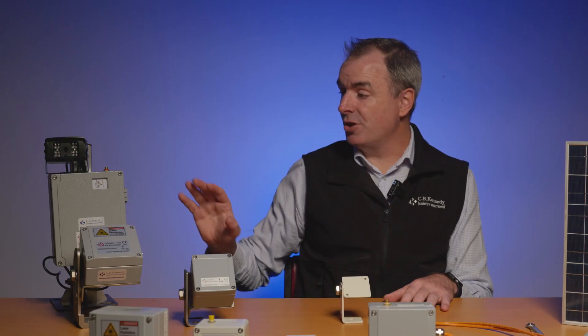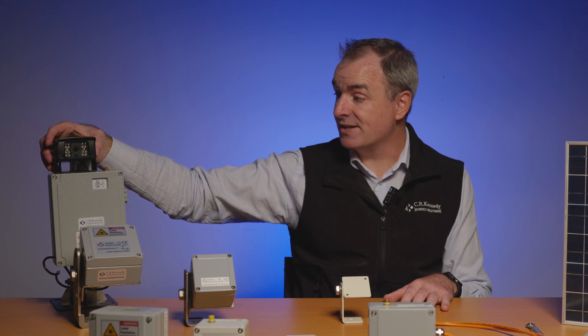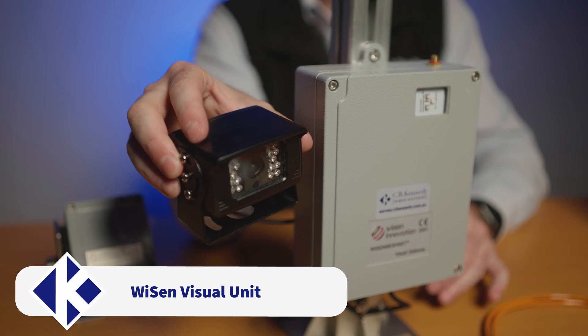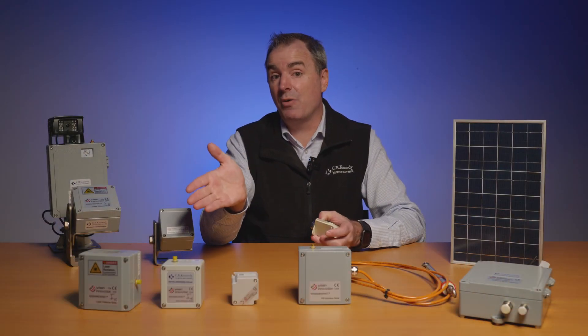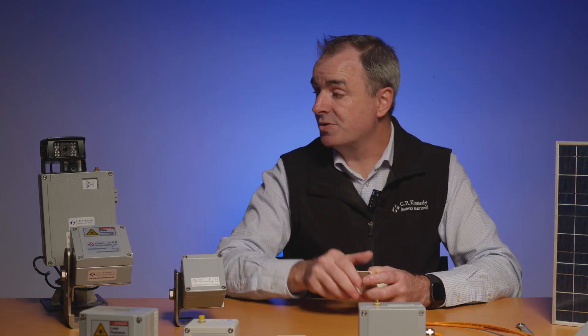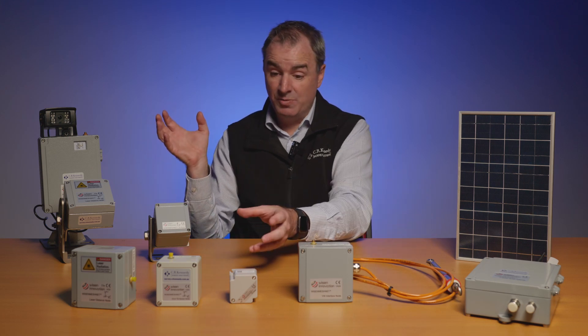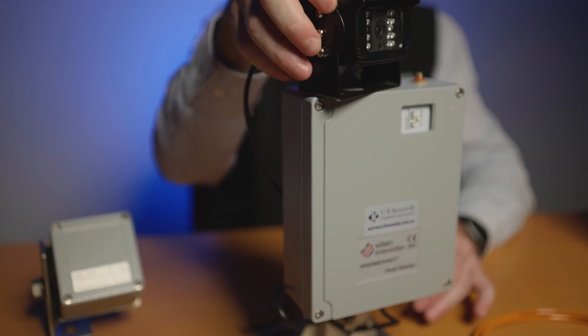The next node I want to show you is the camera node. This is an interface node that allows a camera to be positioned over your site viewing all the other nodes. As they trigger a reading every, say, half hour — whatever you've set them to — you can also trigger the camera to take a reading every half hour as well. If you start to get movement, you can go through and see the movement in your graphs, but you can also see a picture representation of the movement.